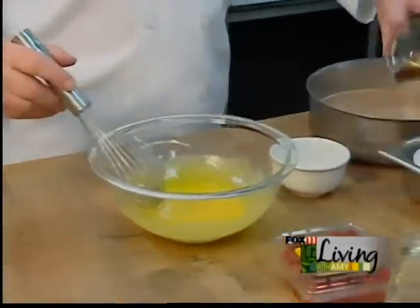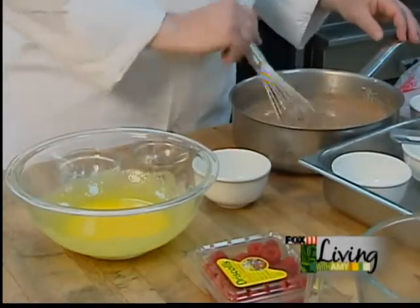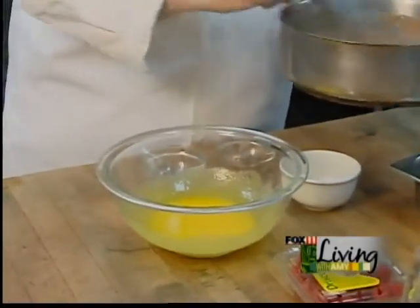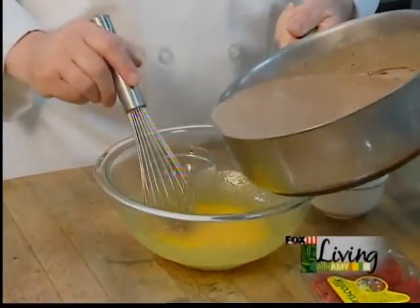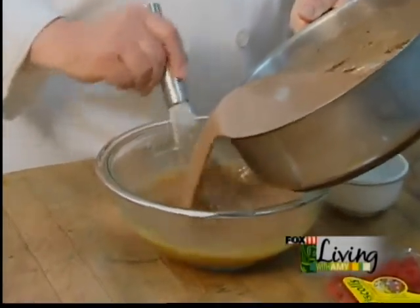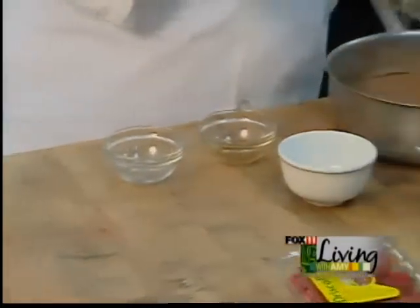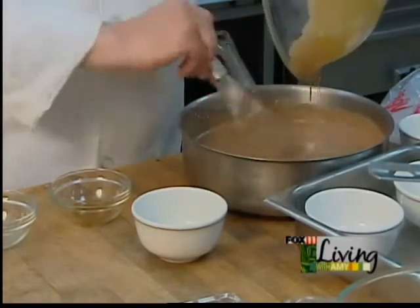We're going to add the vanilla extract — that was one teaspoon of a really good quality vanilla extract. And then we're going to add that melted chocolate and cream and temper that into the egg yolks. Then we're going to put it back in and mix it completely.